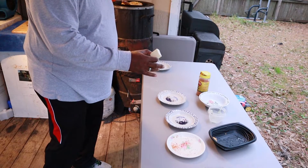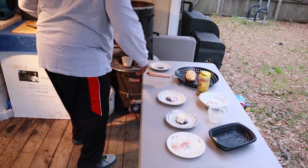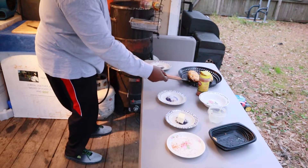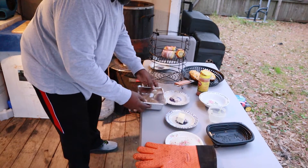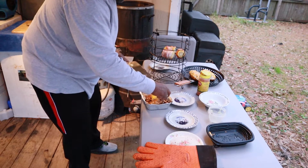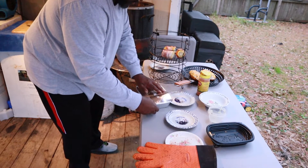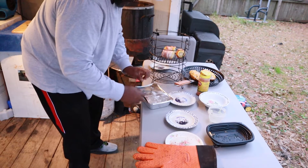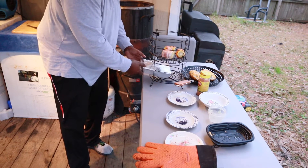I forgot to put the butter in my doggone bowl — it's hot already. Boom, easy access. Pull that right out, drop my stick of butter in there, and put the lid right back on. Y'all be sure to get your basket modified.